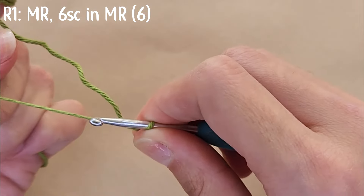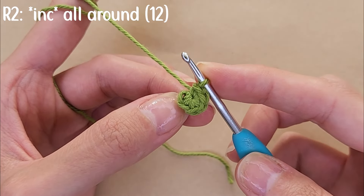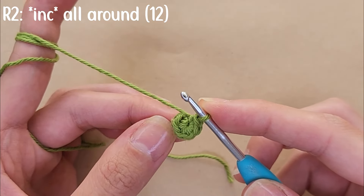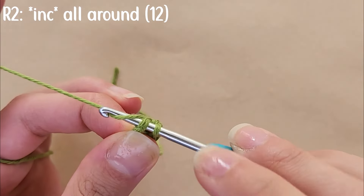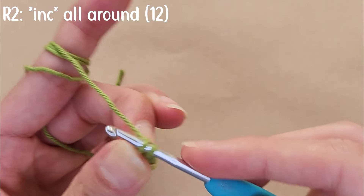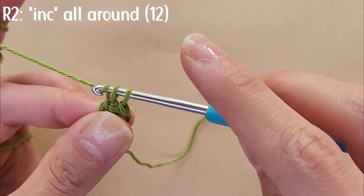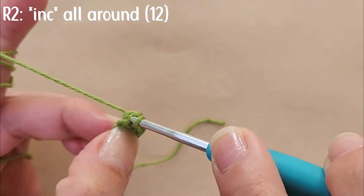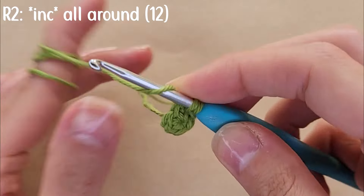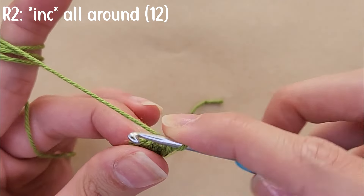For the head you're going to work in continuous rounds, so move directly to round two without slip stitching. Start by doing an increase — two single crochets into one stitch. Into that same stitch do your second single crochet. By increasing all around, by the end of round two you should have 12 stitches.